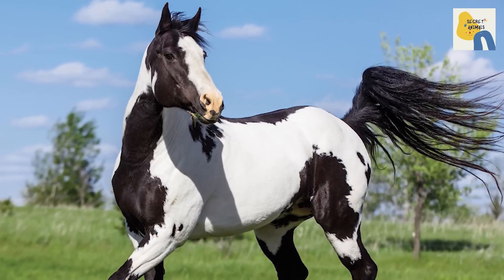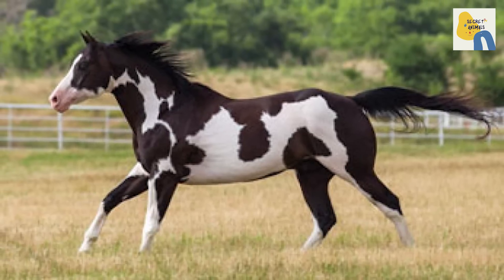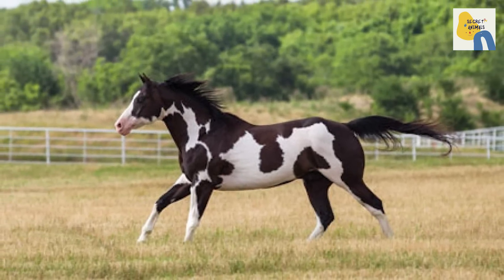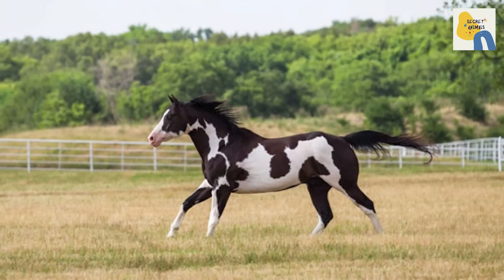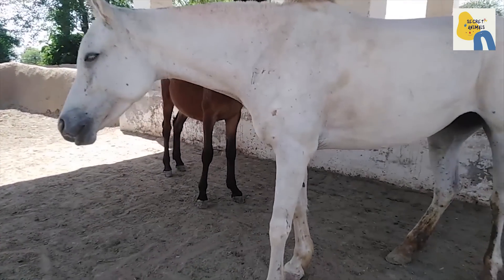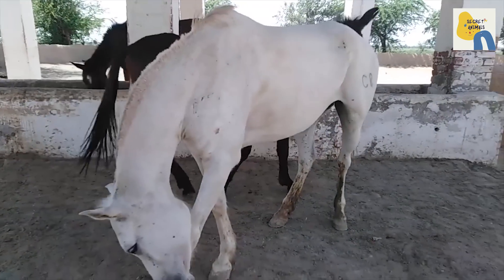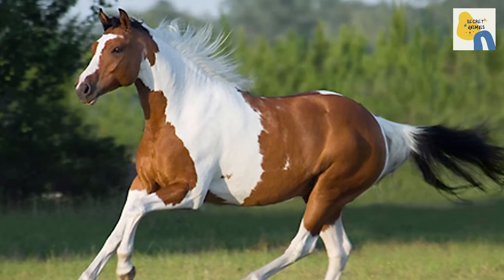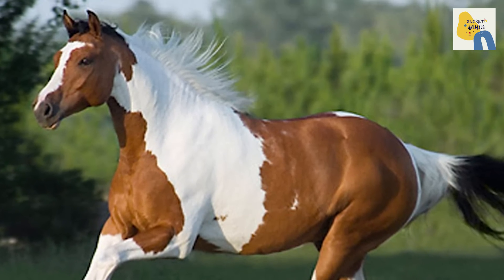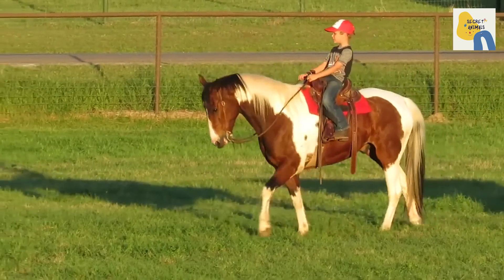Overo — these horses have irregular white patches across their bodies, though their backs are generally a solid color. The legs are colored but can have white stockings, and the face is mostly white. Tovero — these horses are generally white on the body, while the upper head, chest, and flank areas are a color. Some Tovero horses have blue eyes.